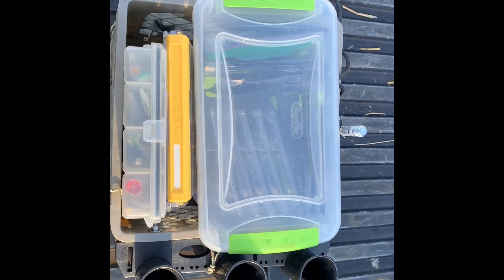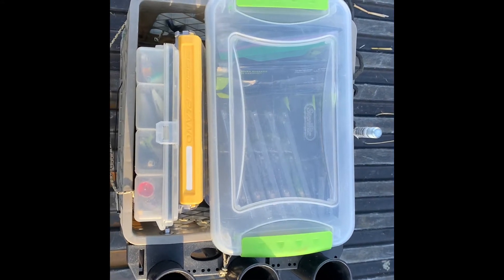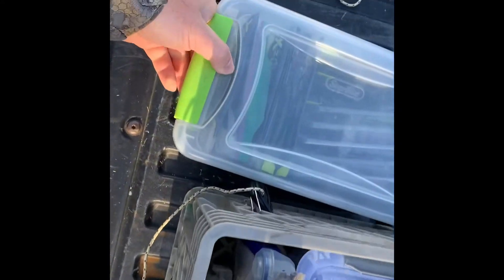I know a few times I get asked what I carry in my milk crate. For kayak fishing I really had to downsize from what I was used to in a bass boat, so I really like these little containers.